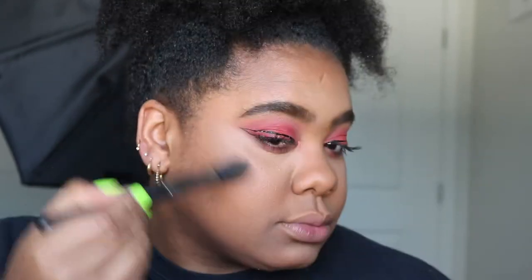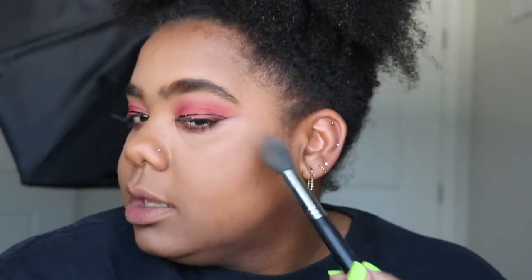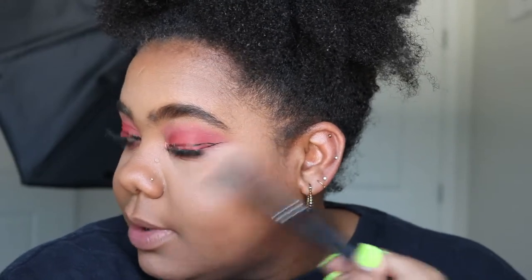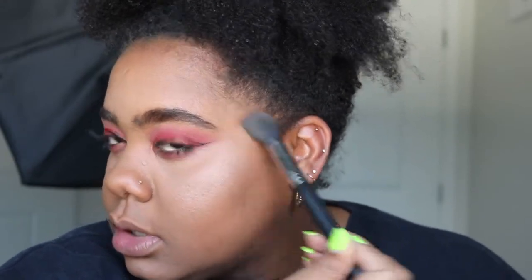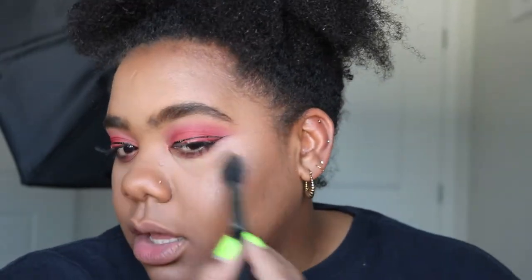As always, I'm going in with my Milani Baked Bronzer in 04 Glow. I feel like I say this in every video, but this is a subtle kind of highlight — it's really not over the top. It gives you a nice natural glow, which is what I love about it most. It doesn't make you look artificial; I like all of my makeup to complement my skin tone. It just makes your skin look so glowy — look at that, it's insane!